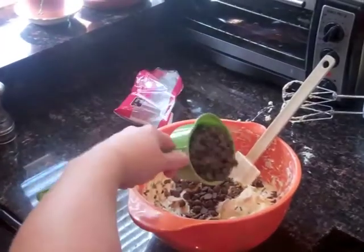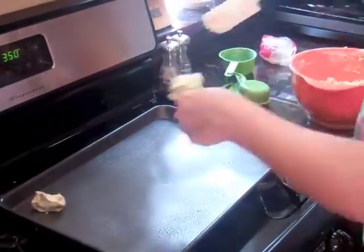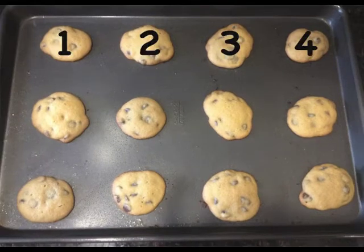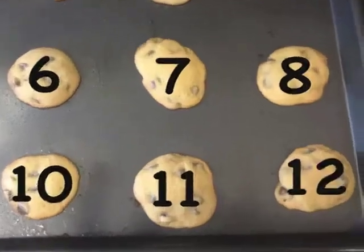Pour the chocolate chips, mix the batter well. Drop the spoon on a cookie sheet and count the minutes to 12: 1, 2, 3, 4, 5, 6, 7, 8, 9, 10, 11, 12.